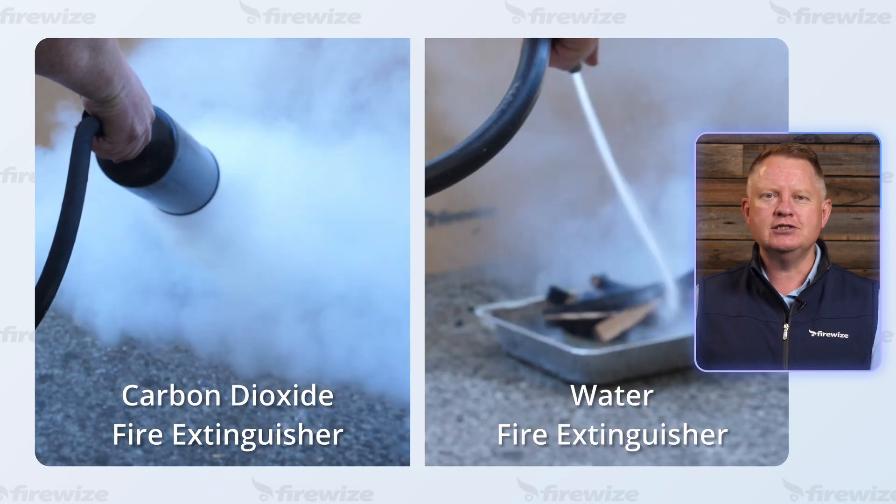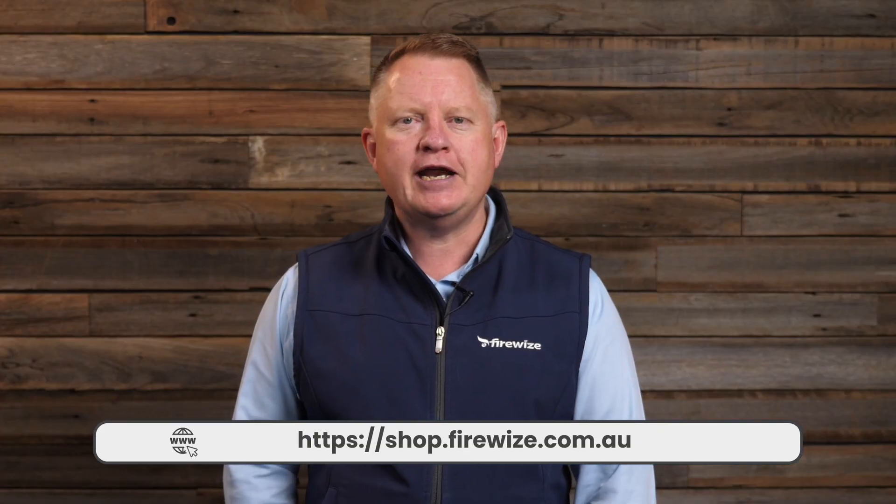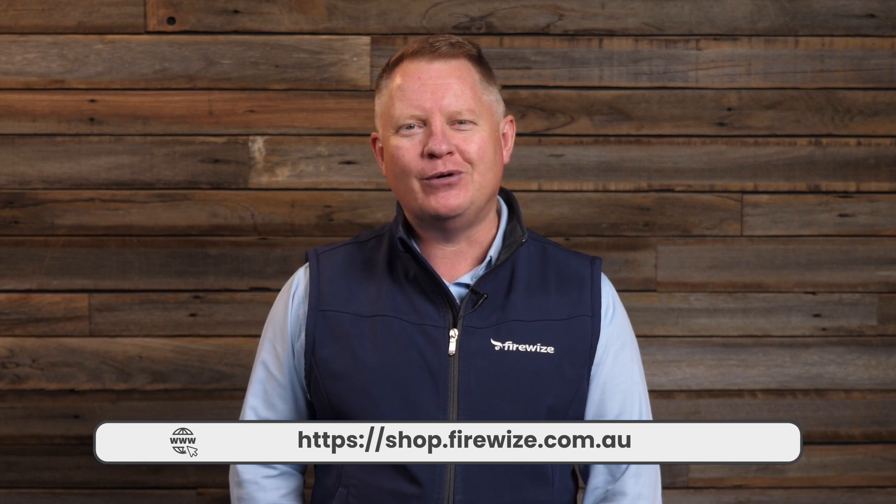In some circumstances, it may be necessary to use more than one fire extinguisher. To learn more, check out our range of fire extinguishers on the Firewise website.